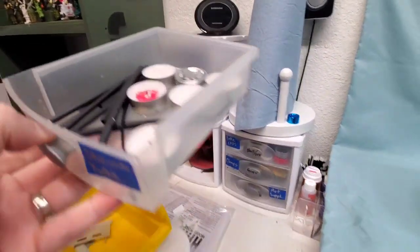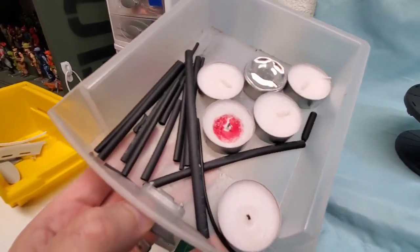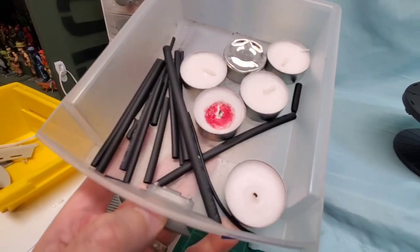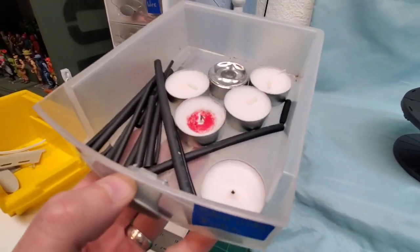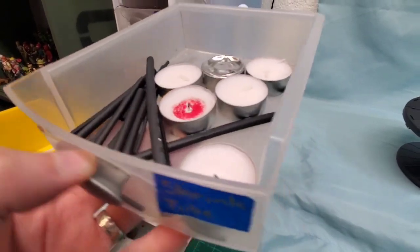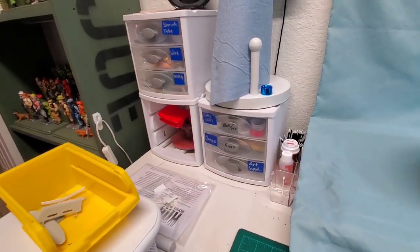Speaking of exhaust systems, here's where we keep our shrink tubing. We use it for either roll bar padding or possibly making collectors when we do our own headers, making our collectors out of solder. And the candles — well, the candles are just for if I want to have a nice quiet evening by myself, relax with a glass of wine and just think about myself.